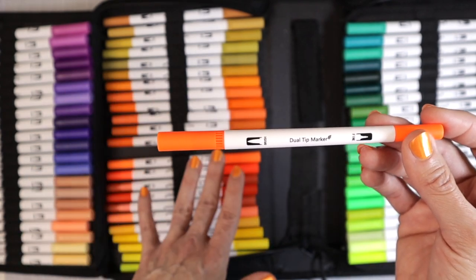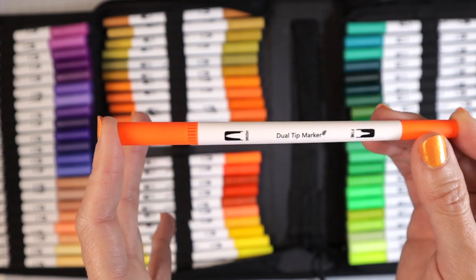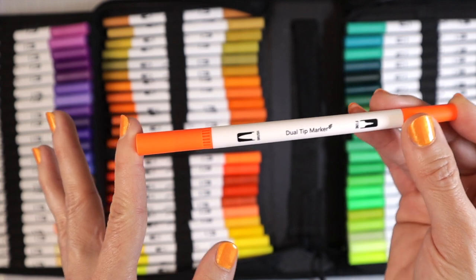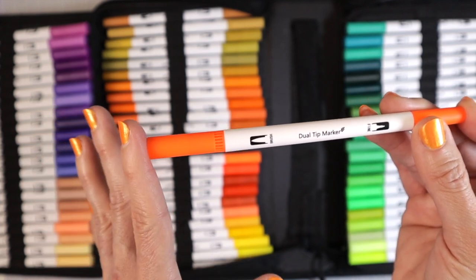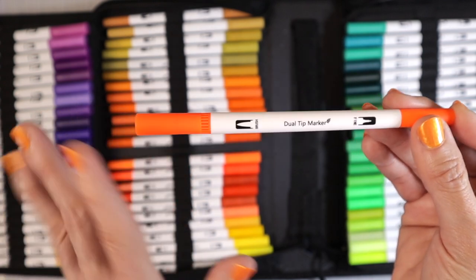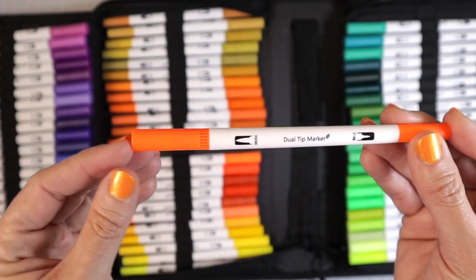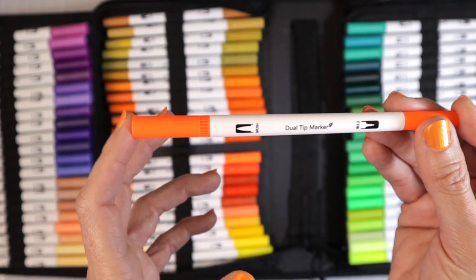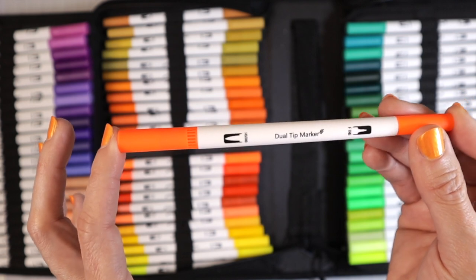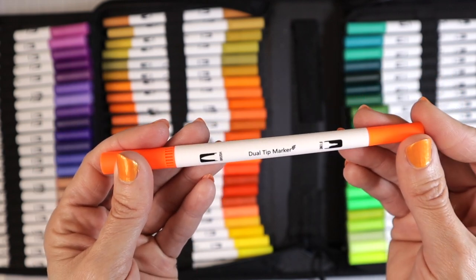They seem to be in a pretty good color order. With my markers, I'm usually more concerned with swatching them in color family order — all purples together, all blues together, greens together, and so on. I'm probably going to put stickers on each one, give them a number, and swatch them all out. That way I can use them in coloring books, planners, or to practice brush lettering — these are going to be fantastic for that.